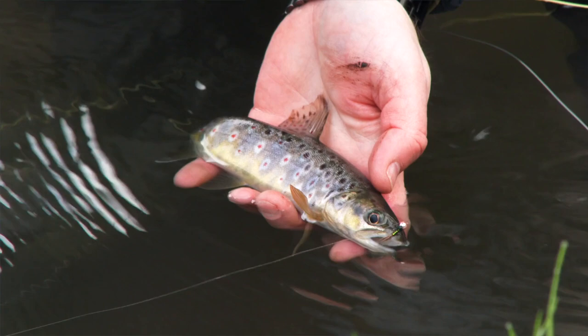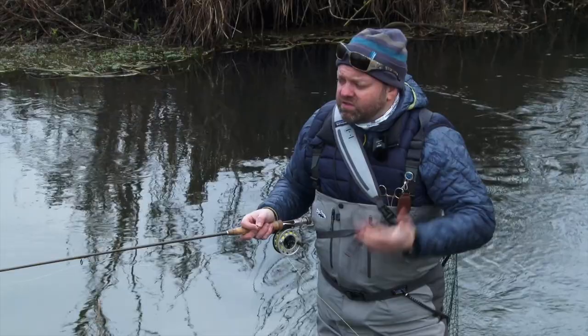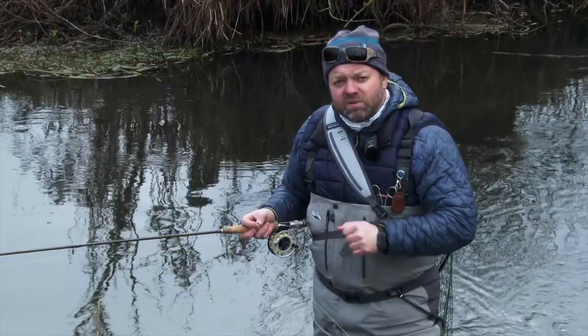Not quite what we were after - we are looking for grayling. Unfortunately, you'll always end up catching an out-of-season trout, but just take care of them. Make sure they go back nice and easy like that and they'll live to get a little bit bigger. We'll get back up into that water, possibly holding another two or three fish in that little spot. We'll just go back, have another try, and see if we can come in contact with the grayling this time rather than an out-of-season trout.